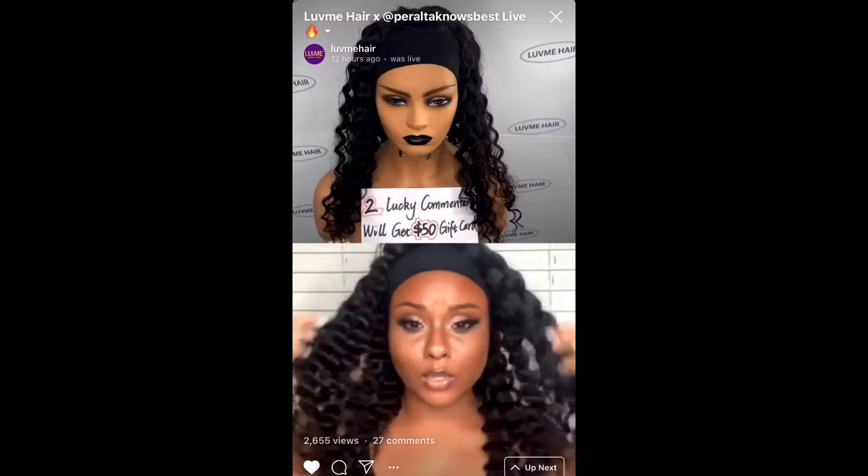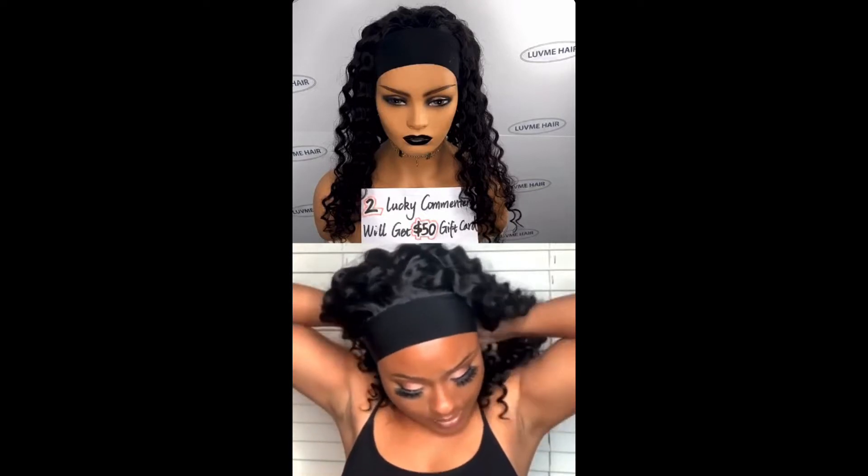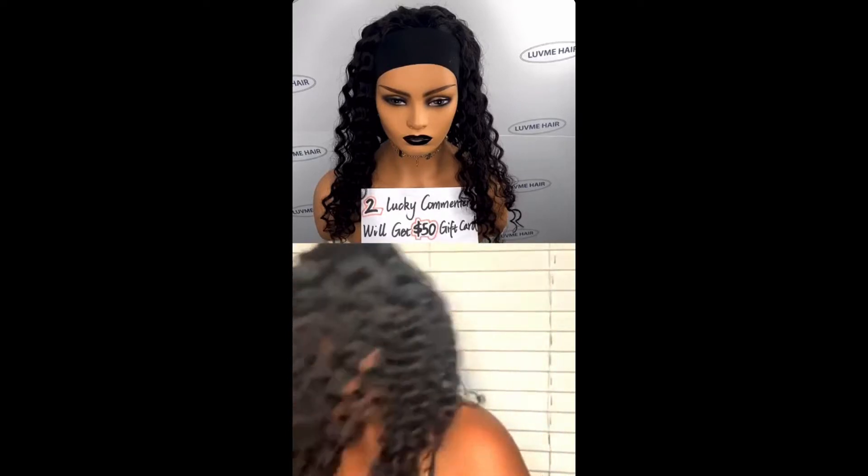Because this is a headband wig, you also get two headbands. I decided to do a review for you guys so you can see the wig and its texture — I'm going to insert a clip of that. This is 20 inches of hair, and this one retails for $189. Of course, depending on different lengths, prices vary.